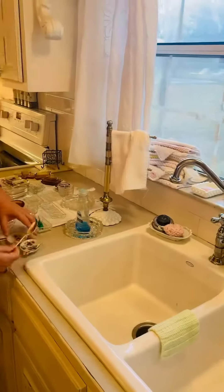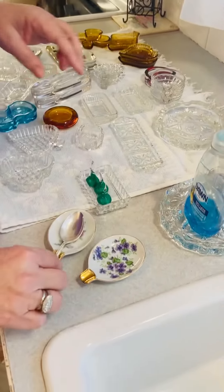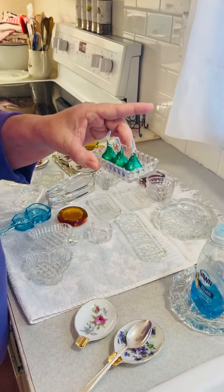These I use for spoon rests, so when you're making your coffee you put your spoon on them and then you can just wash these. A lot of times I use them for candy — I'll put three Hershey Kisses and set them down.